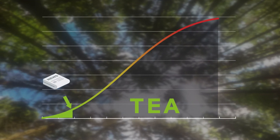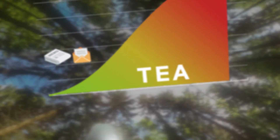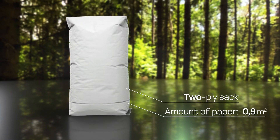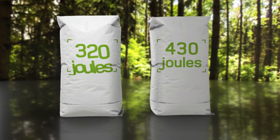Unlike newspaper or writing paper, this value is very high for packaging paper. If the TEA values of two plies of paper are transferred to a normal 25kg sack, it produces a TEA figure of between 320 and 430 joules.